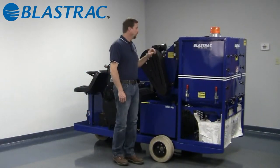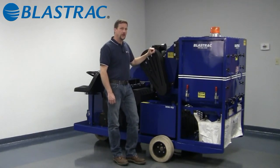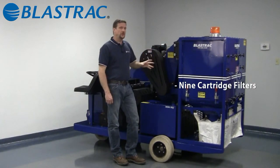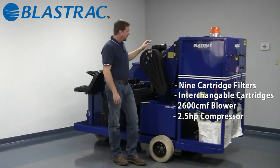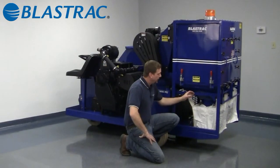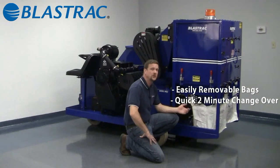The dust collection system is a reverse pulse jet dust collector, which means we use a compressed air charge generated by this compressor. It's stored in an air tank, and every 11 seconds one bank of three filters gets reverse pulse cleaned. There are nine cartridges in this dust collector — the same cartridges used in all our other pulse jet dust collectors, so one cartridge filter will work across all the dust collectors. It uses a 2,600 CFM blower and a 2.5 horsepower compressor. All the dust and debris collected wind up funneled into these bags, which are simple to replace in less than a minute each — within two minutes you can have new bags in and be back to blasting.